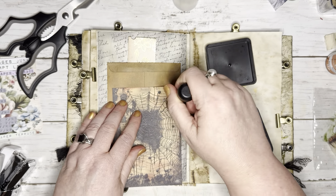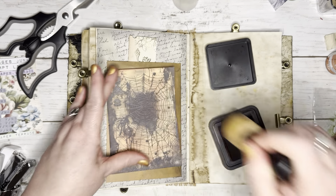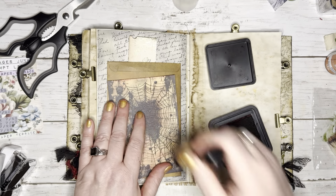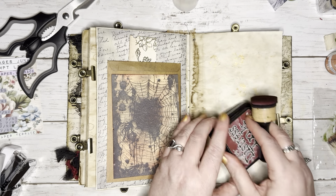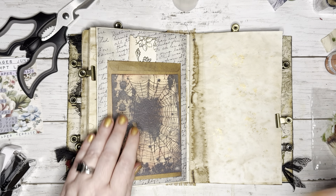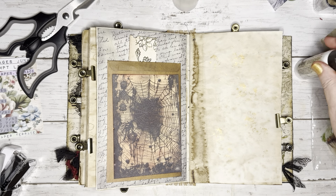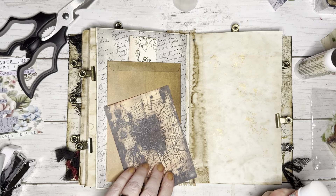I'm going to put a little bit more red — I think that looks really nice. I like the red, that looks cool. Let's get this glued down. I think I will use a glue stick in the middle. That's a really strong glue stick.